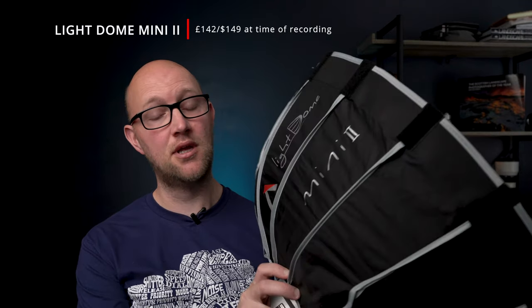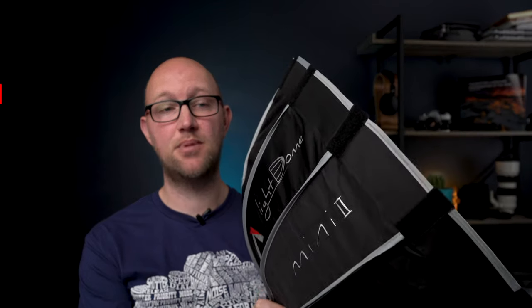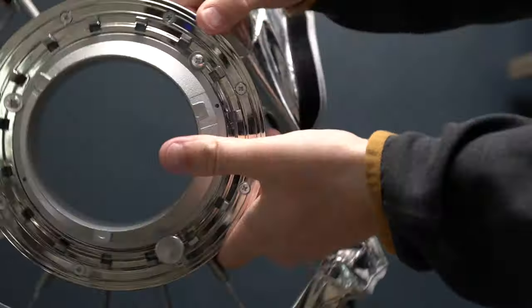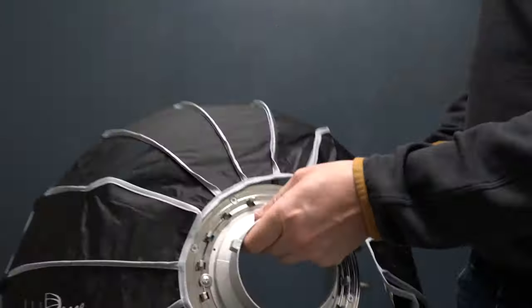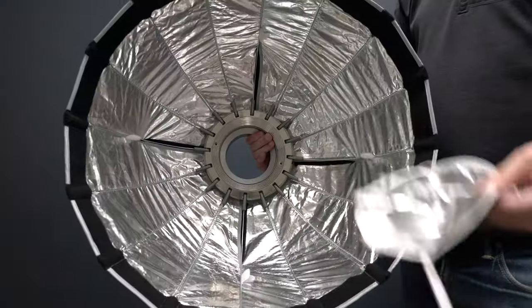First up, the Aputure. This is a great size — it's only 29 centimeters deep and you're getting a 55 centimeter or 22-inch softbox, so it's still a good size and you could use it as a key light. It's a nice round shape so you get nice round catch lights in the eyes, and the design is very similar to the Light Dome 2, where you've got rods which all click into place, making it easy to put up and take down.